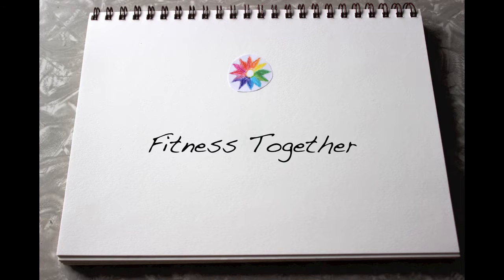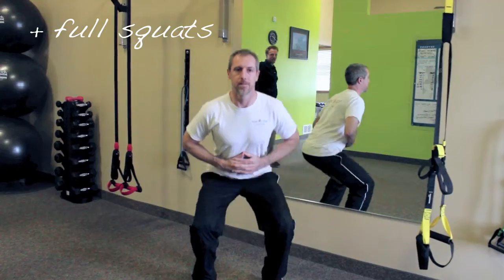John, a personal trainer from Fitness Together in Maple Grove, is here to help us out today. For full-body squats, put your heels in the ground and interlace your fingers across your chest. Now begin moving slowly into a squat like Dr. Brad.